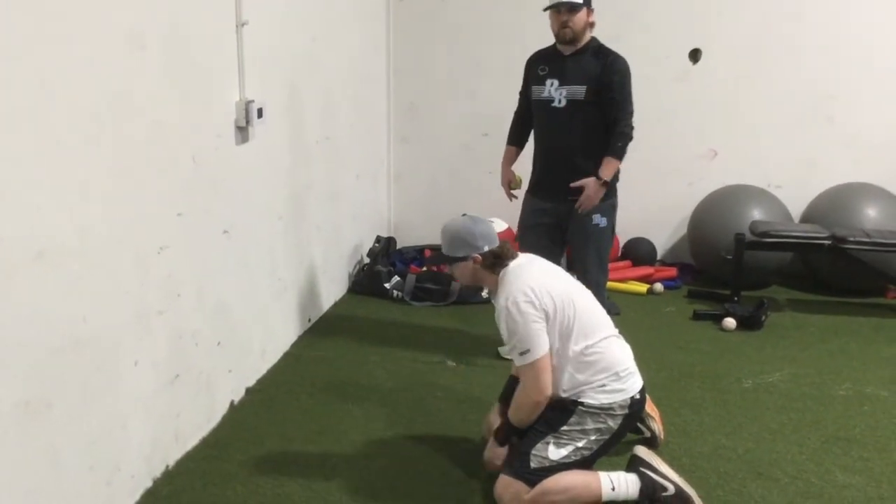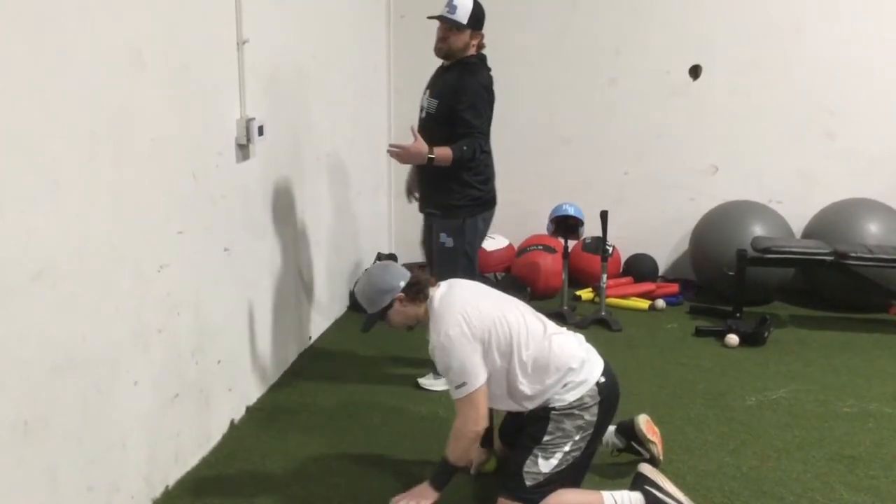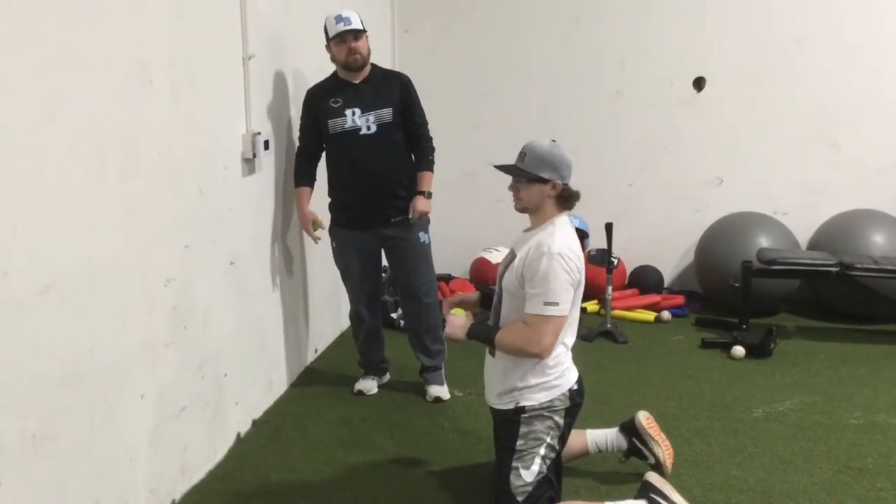Now, if you do have a partner — if your dad's at home — you can always do these drills with a glove and an actual baseball as well.